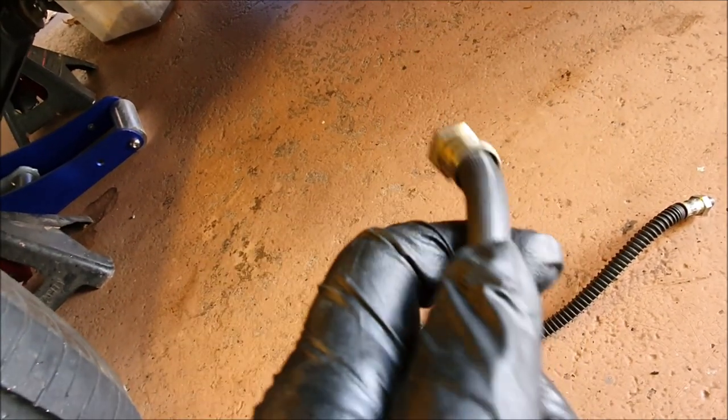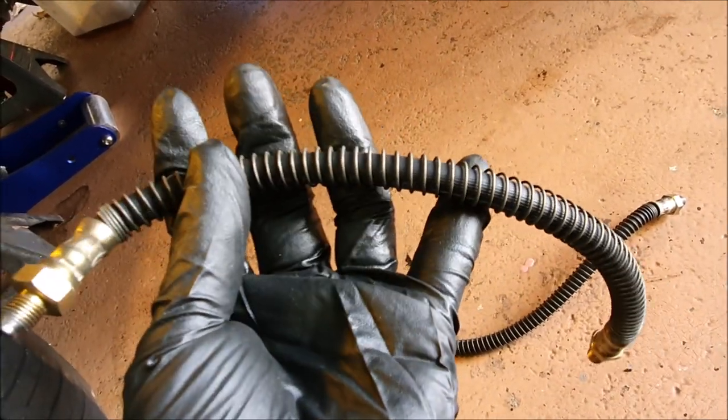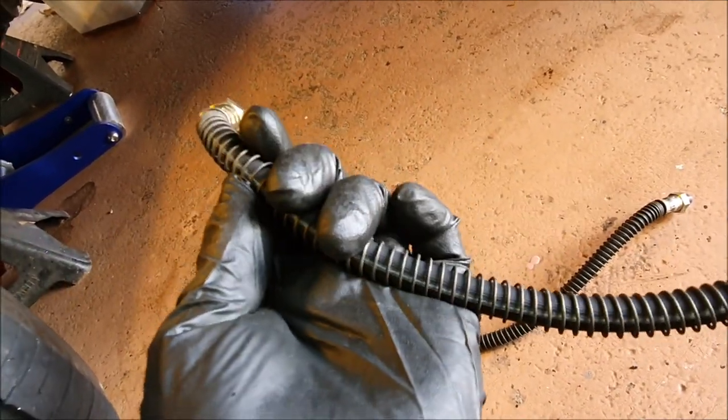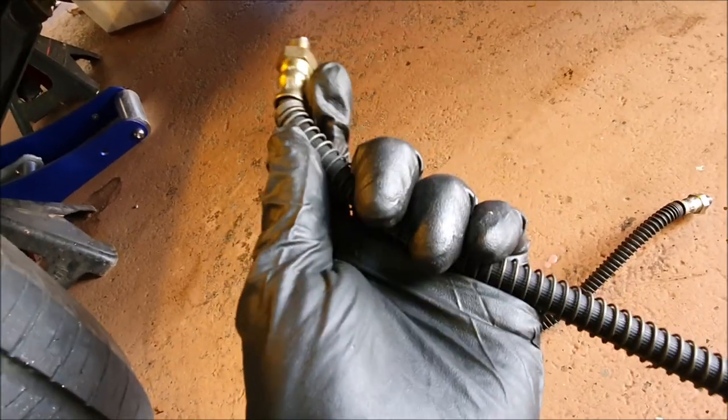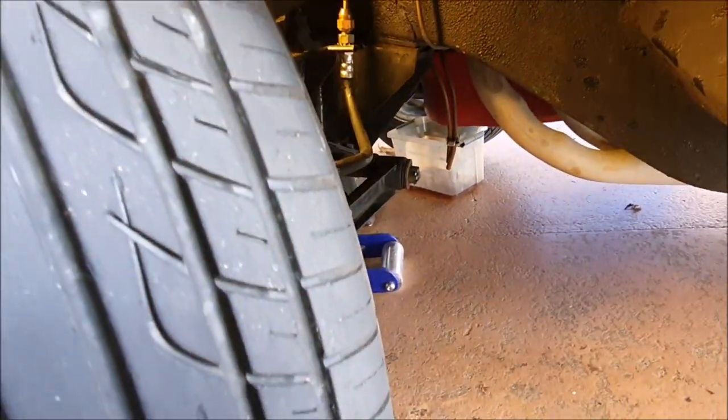It's also interesting that these hoses — the original ones I put on — have a spring to protect them, whereas the new ones don't seem to have that. Apparently that's normal.